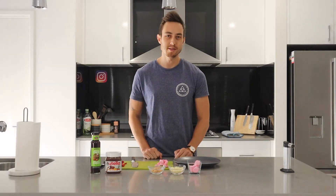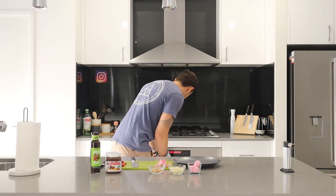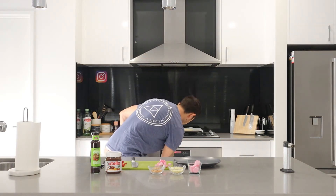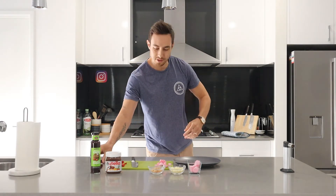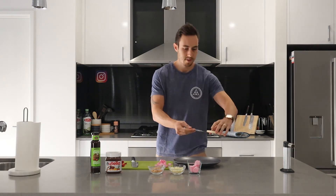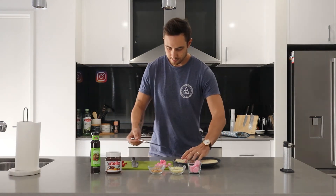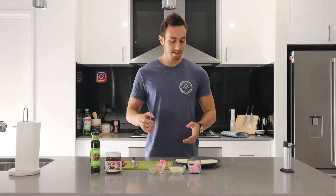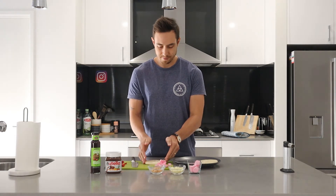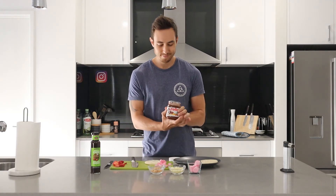Now I'm just going to grab my pizza bases out of the oven — it's been about 10 minutes. It's very hot. Now we're going to start building this — starting to make the pizza. Got the base here.